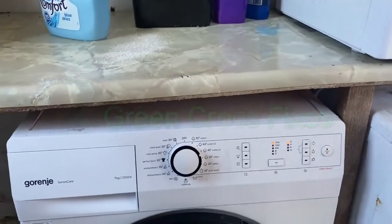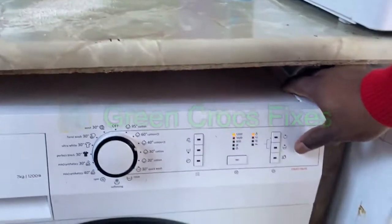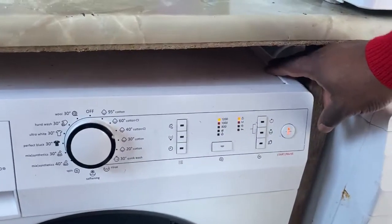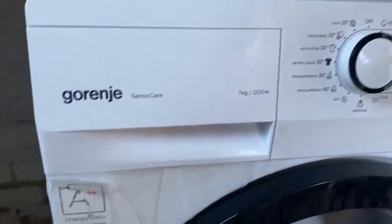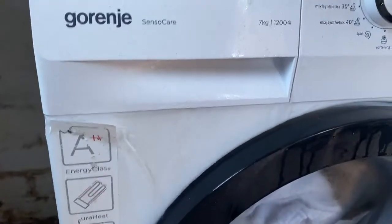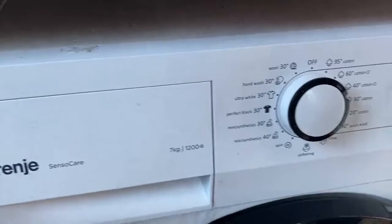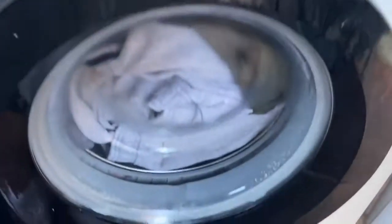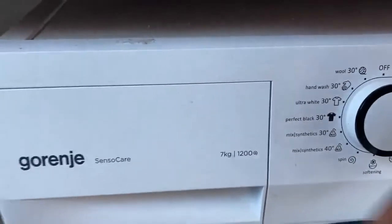Hi guys, on this one we've got a Gorenje washing machine which is fortunately located in an outhouse and not in the house. It seems to have a leak — when you start the cycle, water just runs down the front of the machine. The water is going into the soap tray but just running down the front, and fortunately this machine is in an outhouse so it doesn't flood the kitchen.